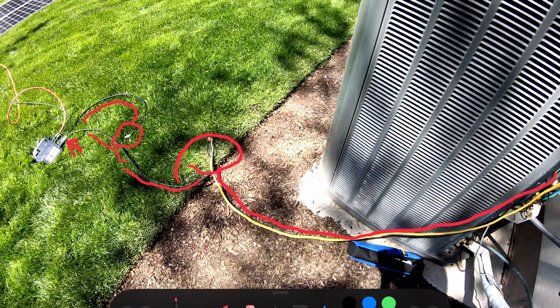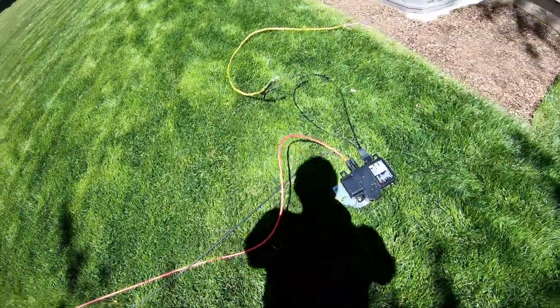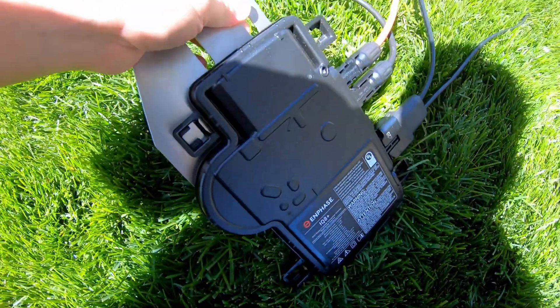That is where I will hook up other inverters and daisy chain them together to increase my solar production. The ground wire just comes over and attaches to the base plate of the inverter, and then it also needs to come over and attach to the frame of the solar panels. And then you need some MC4 PV cable, and that will attach between your solar panels and the micro inverter.